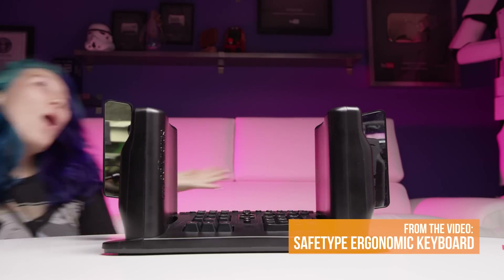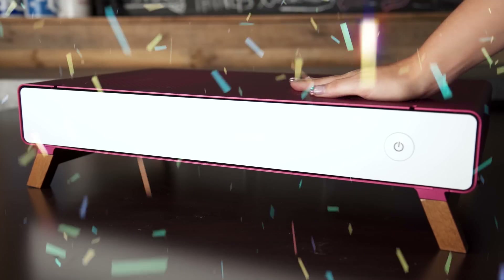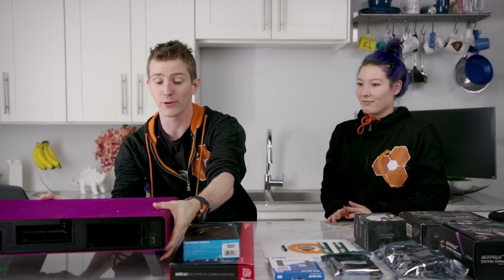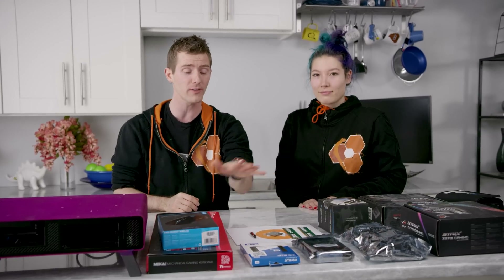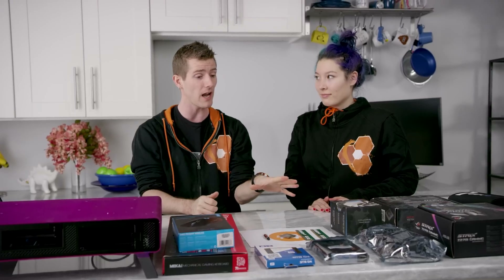A lot of people ask why we go out of our way to specifically hire a hand model for B-roll shots, but then never have her actually build the computer. The reason is that Max has never built a computer before. But that's okay, because we have a plan today. Max actually won this Cryo Rig Taku case at our Christmas party and resolved to build a computer. Since Max is actually paying for all the rest of the parts, this is going to be a very value-optimized rig.